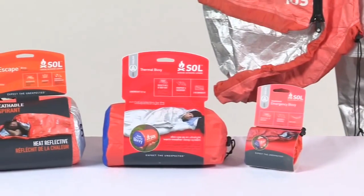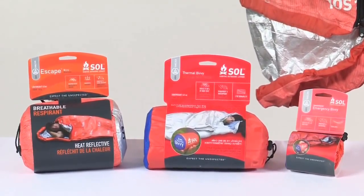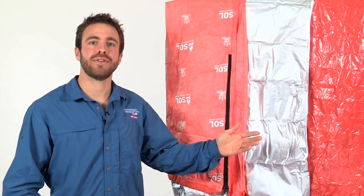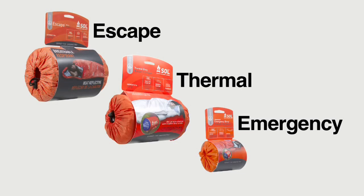With the SOL line of shelters, compromise is a thing of the past. SOL offers the right shelter for every trip to keep you safe during any night in the backcountry.